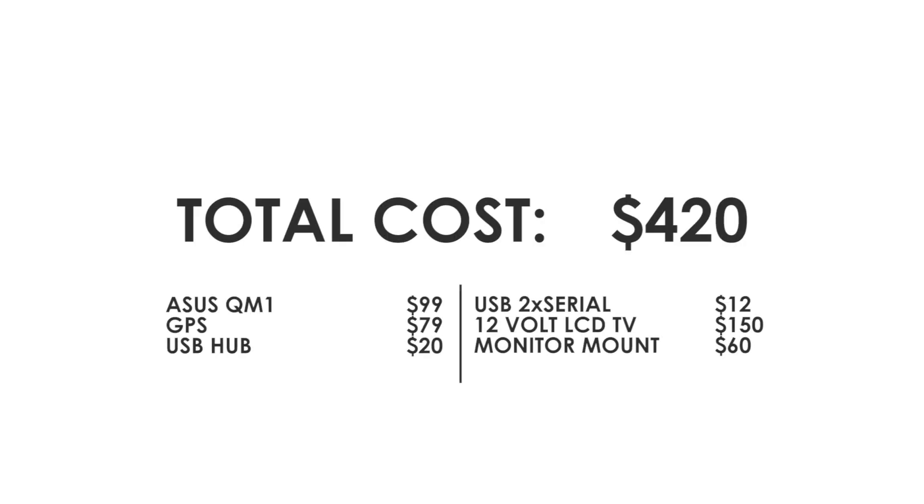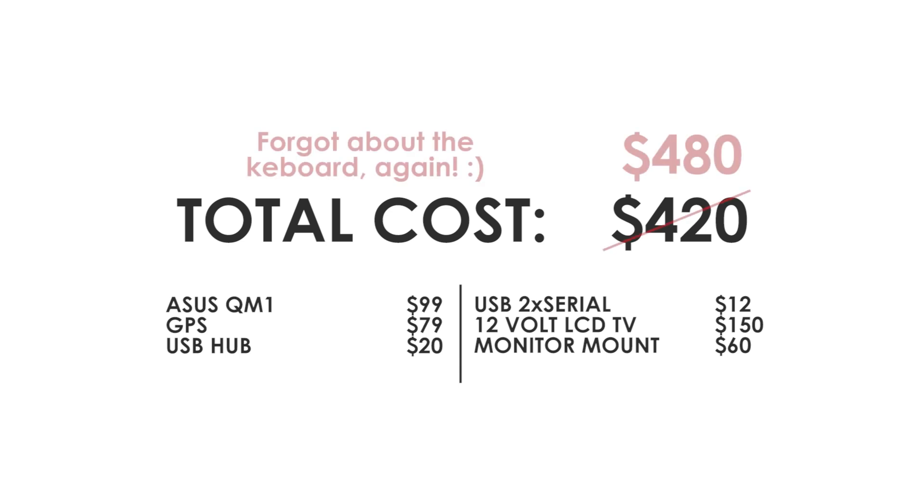Here's what it averages up to cost-wise. If you already have a TV in your boat you can probably deduct the price of that from the equation, as well as the mount for the TV. You can probably find a cheaper USB hub and also a GPS puck if you'd like — I decided to spend a few bucks extra for a GPS with a bit higher accuracy. I'll post the link in the description for OpenCPN if you haven't heard of it before — it's an amazing open source navigation software, you should really check it out.